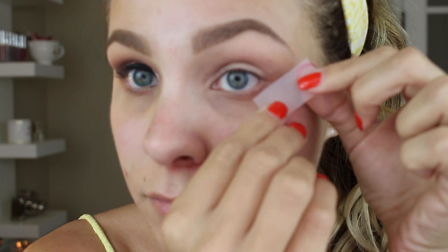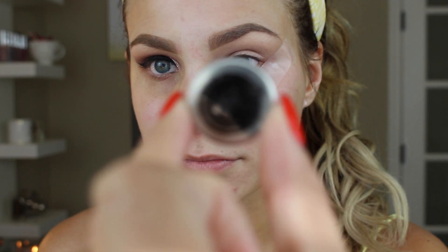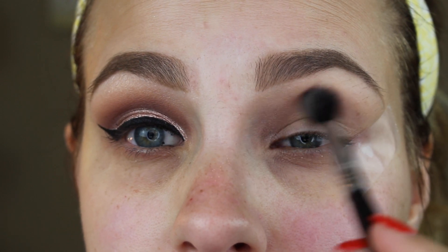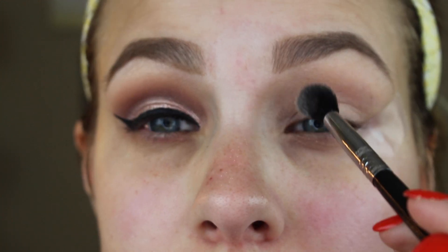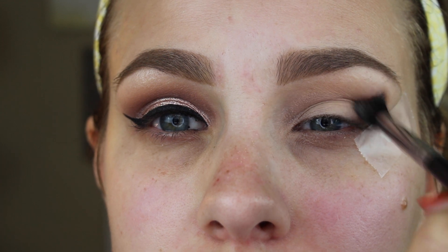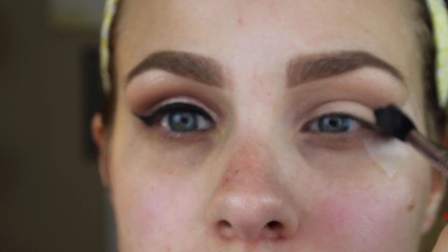I'm going to take a piece of scotch tape, press it on the back of my hand twice so it's not too sticky, and then place it at an angle on the outer corner of my eye. This helps with placement of the shadows and makes downward-turned eyes appear lifted. Then I'm going in with the color Vanilla Bean by Makeup Geek, applying it all over the primer as a base color for all the other shadows.